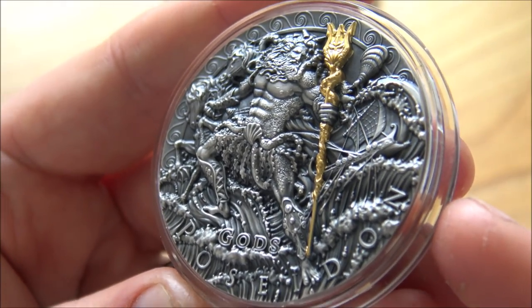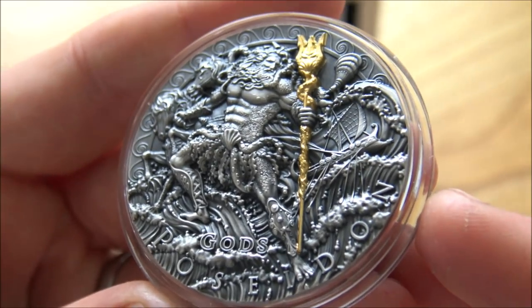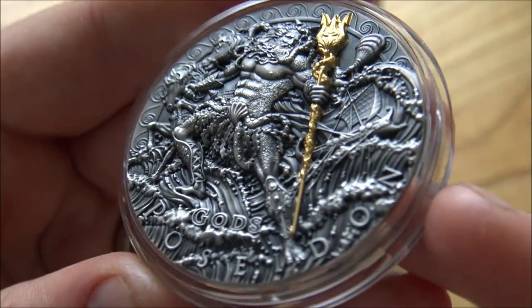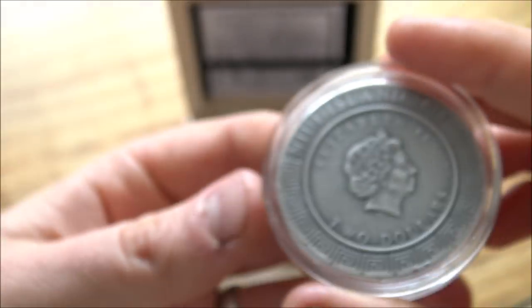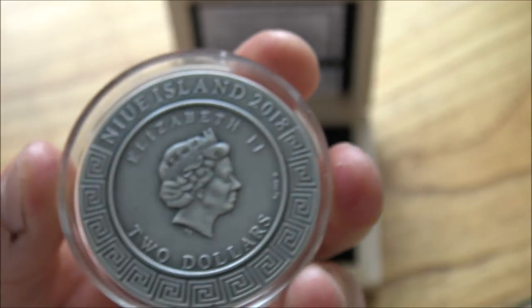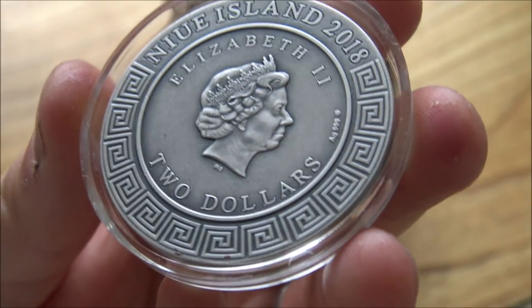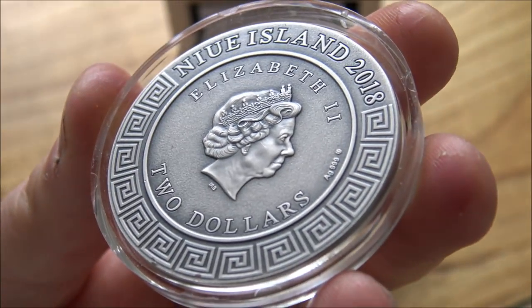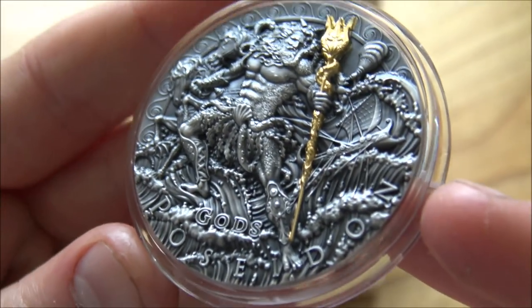I'm hoping they're going to be doing more of these coins — I'm pretty sure they will because these are proving to be incredibly popular. They've all sold out from all the major dealers I can see, and it seems only the secondary market is available for them now. Here's the other side of the coin, which is the Niue Island back with $2 on there — not that you'd ever go into a shop and try to pay two dollars with this coin, because at the end of the day it is a very expensive silver coin.